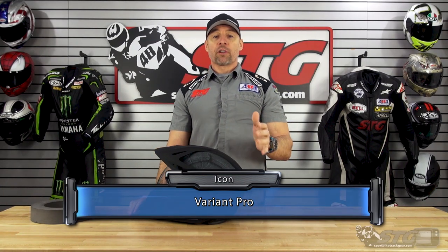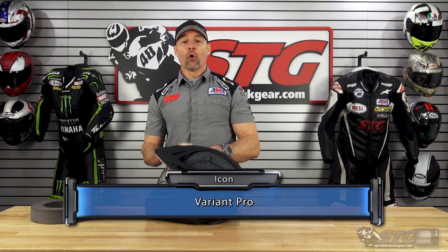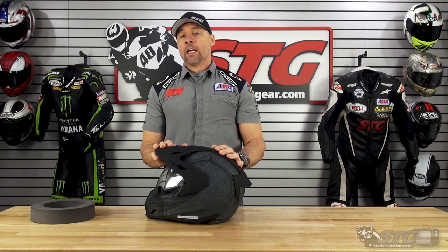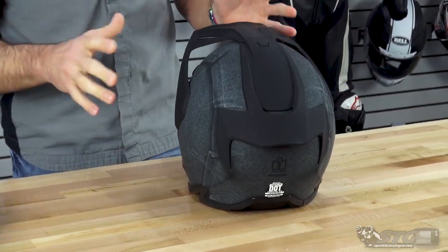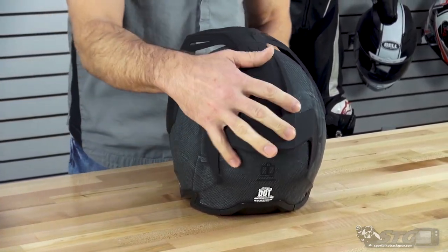The Variant Pro retails from $350 up to $500. They have a full carbon — a ghost carbon — that's the $500 one. The solid Rubiton is $350, and the construct graphic that we're showing you falls somewhere in the middle of all that.